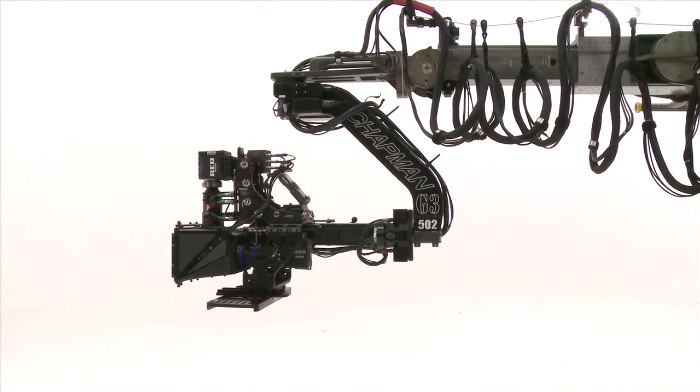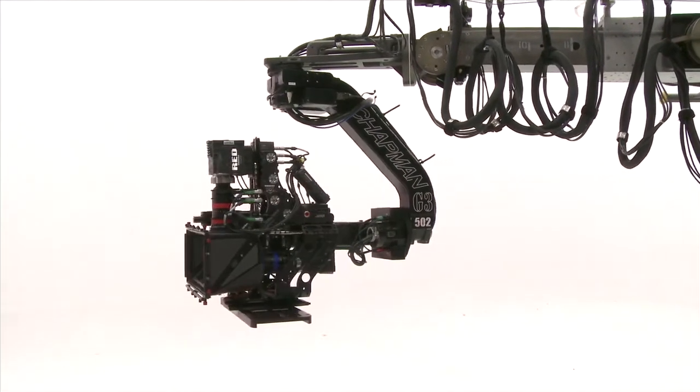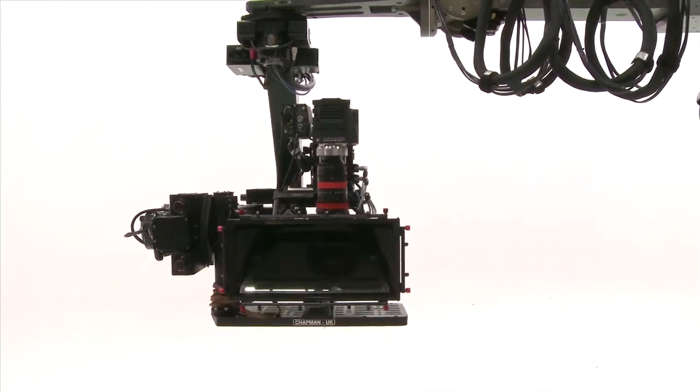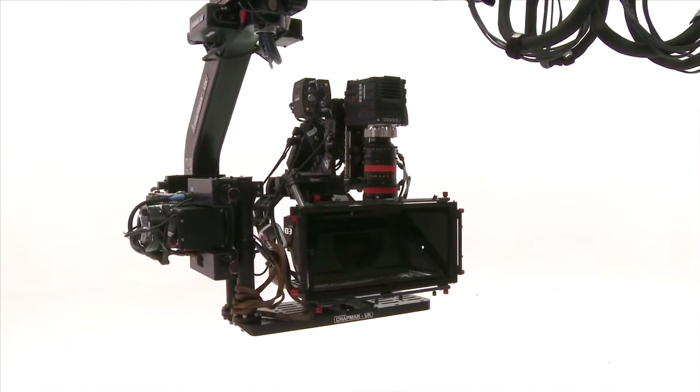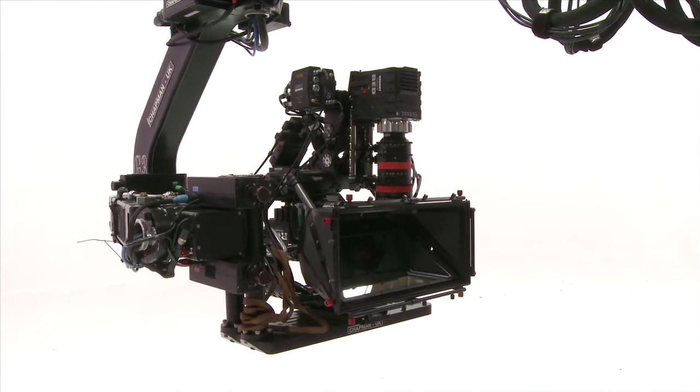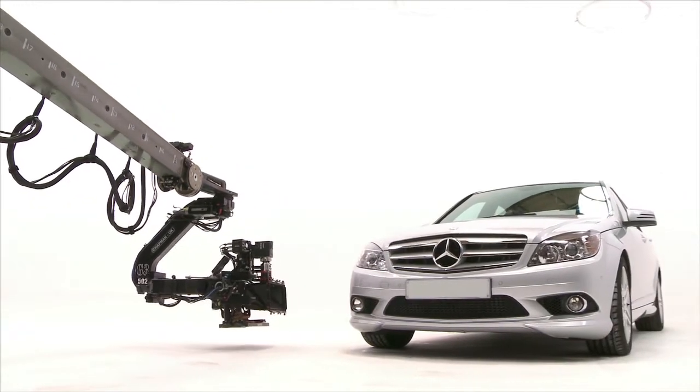The head of the telescopic arm is capable of taking large payloads up to 230 pounds, making the Hydroscope the perfect camera platform for 3D filmmaking. It is compatible with any of today's 3D camera systems, as well as all existing film and digital video cameras.